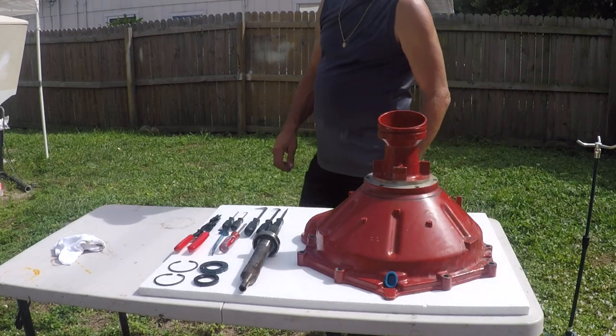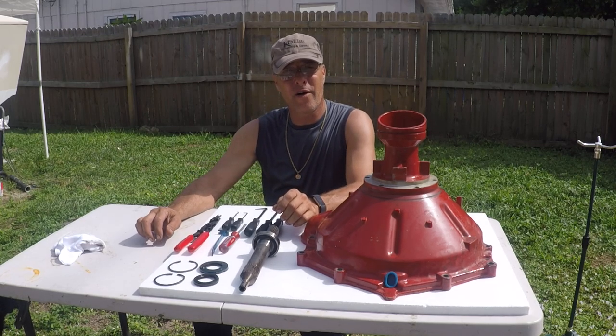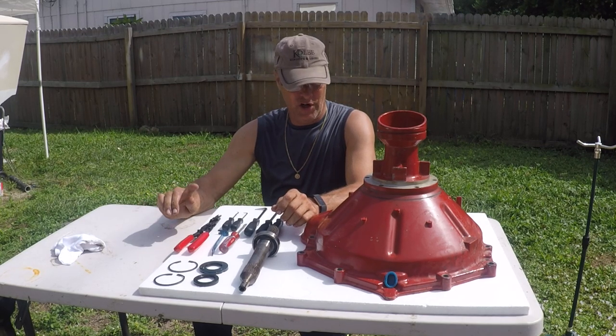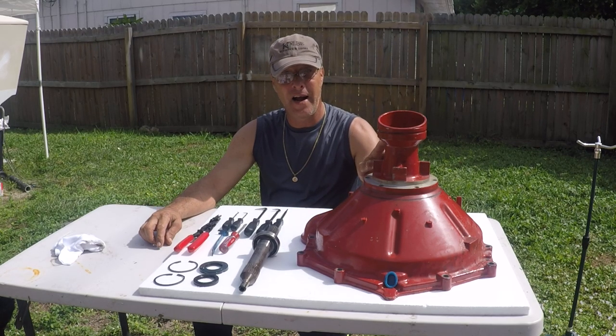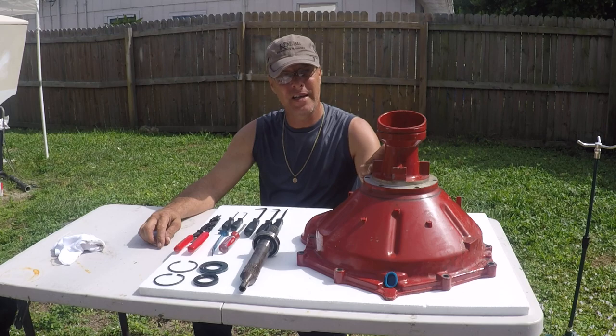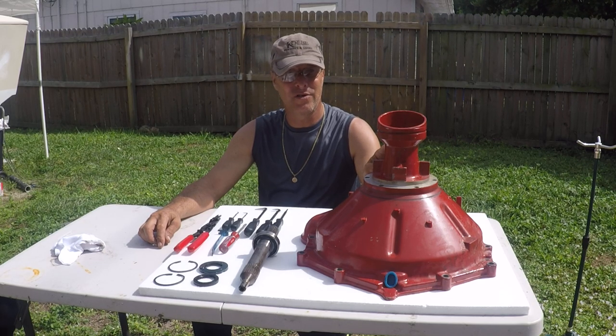I'm making this video because there's nowhere on the internet to change out the bearings — or one bearing actually — out of this bell housing for a 290 Volvo Penta. The same goes for a 280 and 270.